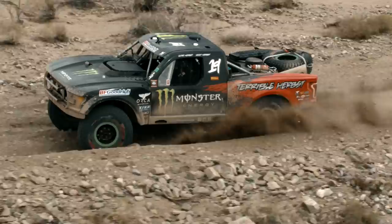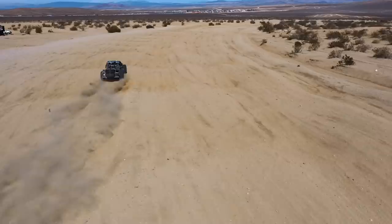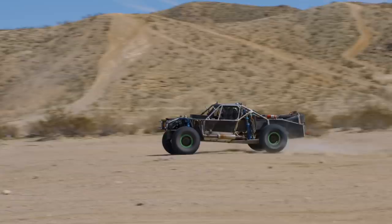Trophy Truck — that's the premier class in off-road racing. It's the state-of-the-art, it's the top-of-the-line, it's extreme, and I think that's what drives a lot of people to it. It's pretty awesome to go through the desert at over 150 miles an hour and be able to do that in these trucks.